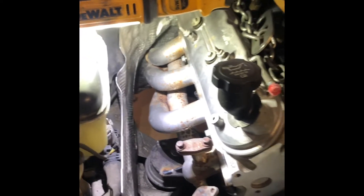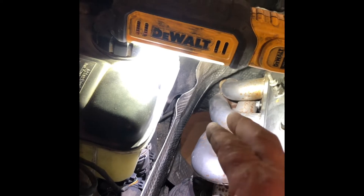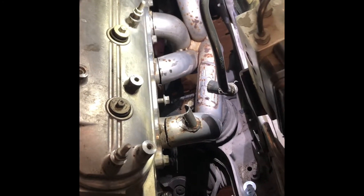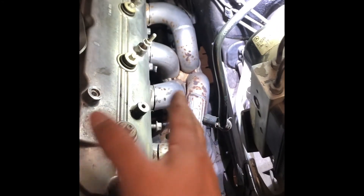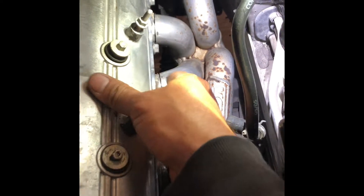We'll see how the exhaust side exit looks and what direction it's gonna be in, to see what adjustments we gotta do on the driver side. I have to cut the actual header — as y'all seen on the previous videos — to bend it out this way to get it to clear the actual steering shaft. So let's go under there and check it out.